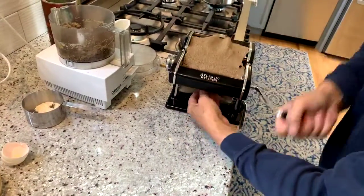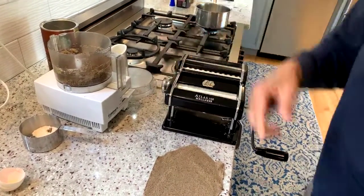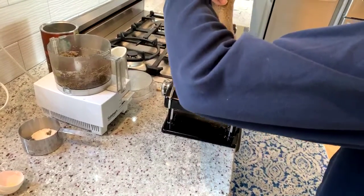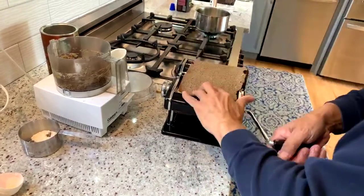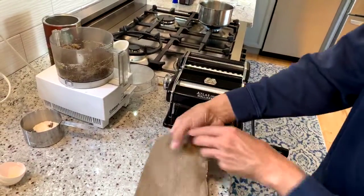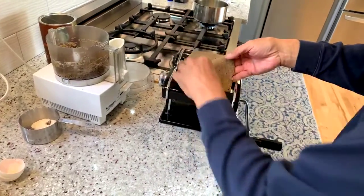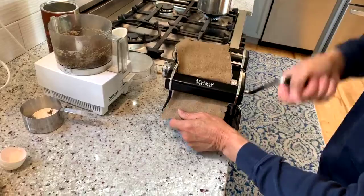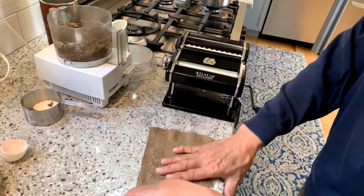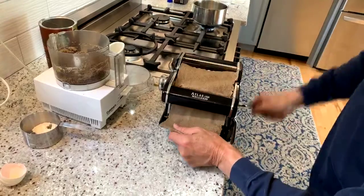I'm now on the next-to-thinnest setting, and now we're going to go right to the thinnest setting. I'm just folding those rounded ends so I get a nice flat piece. The coffee is not even brewing yet and it already smells pretty good.